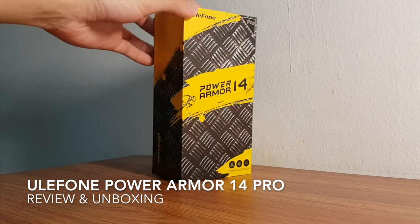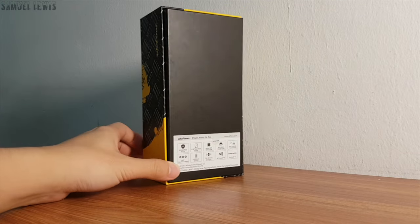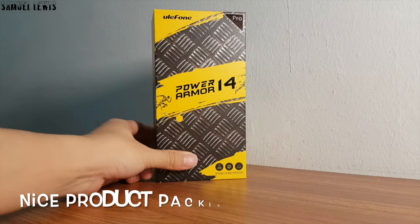Hi everyone, in today's video we will be checking out the Ulefone Power Armor 14 Pro. It is a versatile, rugged and durable smartphone built for people who love the outdoors.